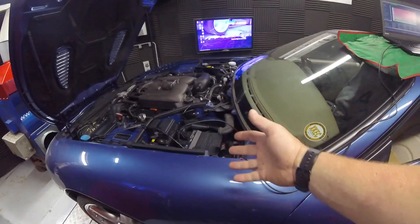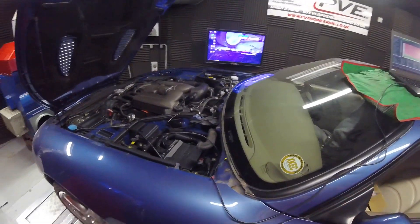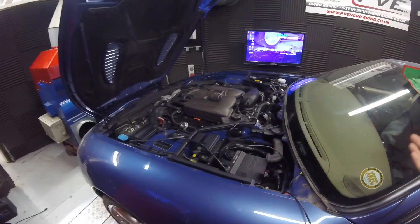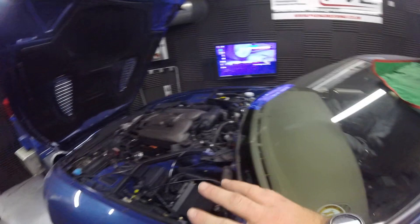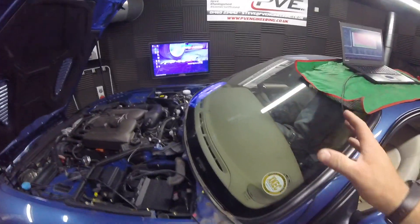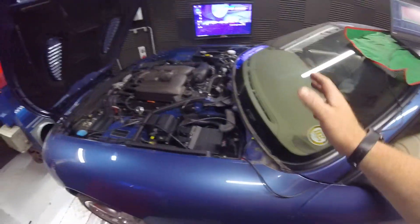This ECU is far superior to the Denso — it's about 20 years newer — so it opens up a whole realm of extra features. You can still keep your cruise control on the steering wheel; I've got all of that working. The instrument cluster is all working too.